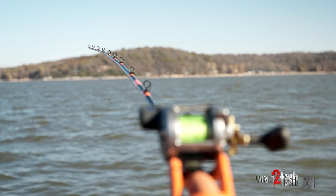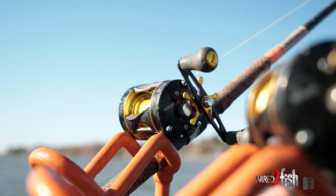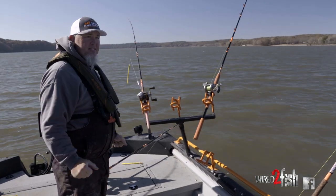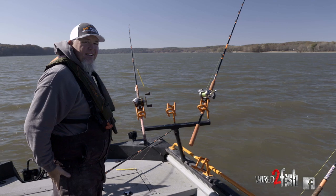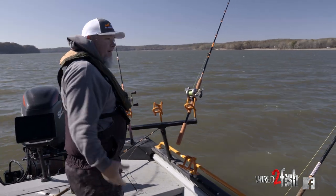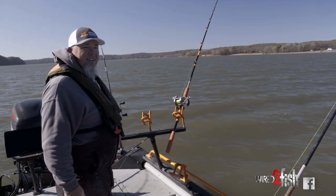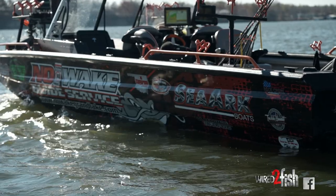When I'm fishing these spots, I always say 10 to 15 minutes — I won't sit past 25. If they're not going to eat in that 15 to 20 minute range, I'm not patient enough to wait. I've fished with guys that'll sit an hour or two on one anchor — I'm not that guy.